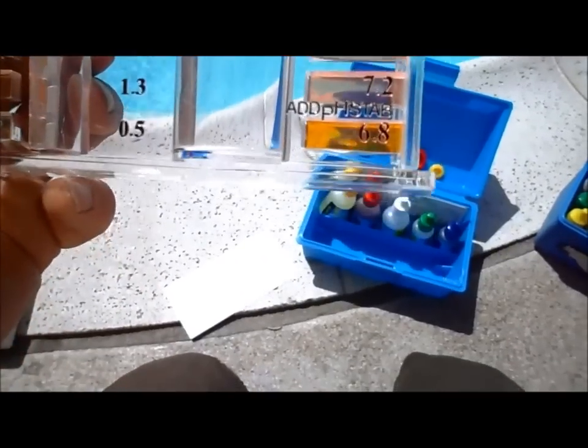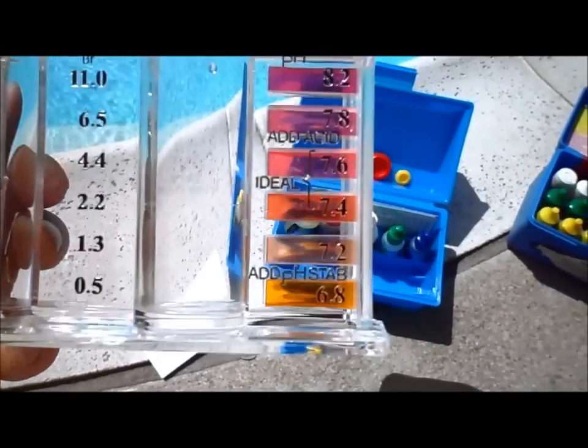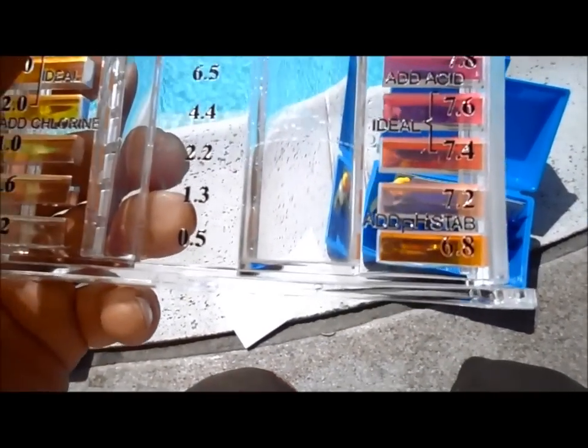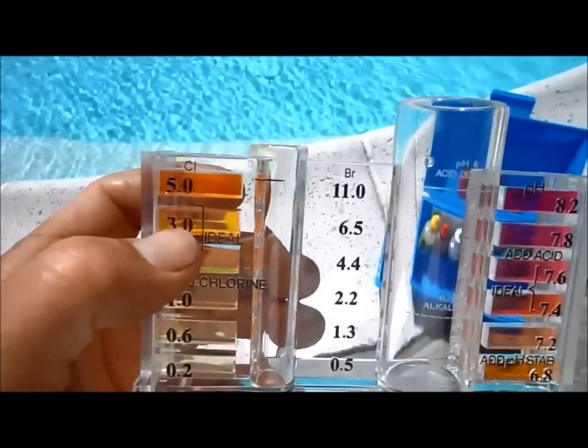If the pH gets too low, below 7.2, you want to add pH up. You'll get burning eyes and itchy skin, and it will actually damage the plaster in the pool if it stays low for too long. So you want to definitely correct that right away.